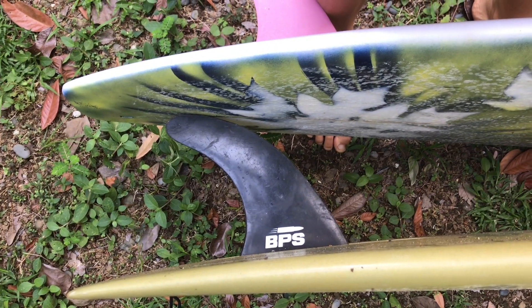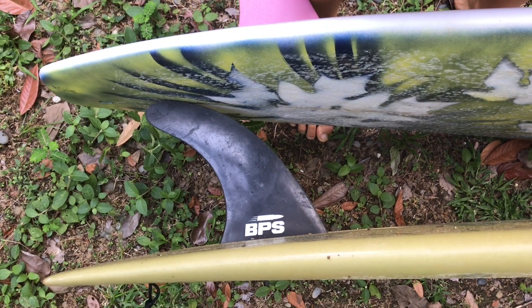Different boards are going to be easier and different fins are going to make it easier. The way that the rail is shaped on long boards is also something to consider. Another thing you need is an appropriate wave, which is going to allow you to be on the nose without the nose going under.